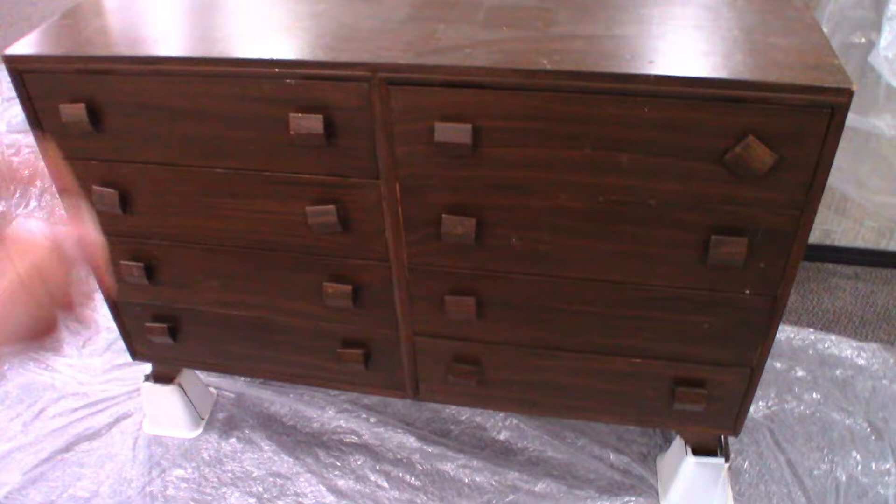Picked up this dresser at a garage sale for $20 to $25 — I can't remember. It's been sitting in our basement for a while. We're going to update it.